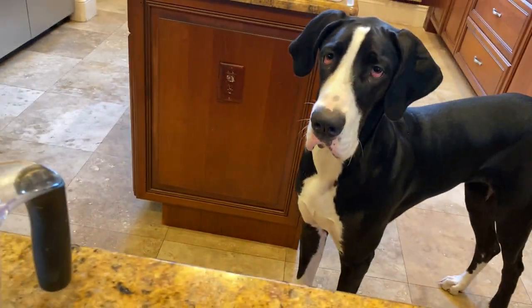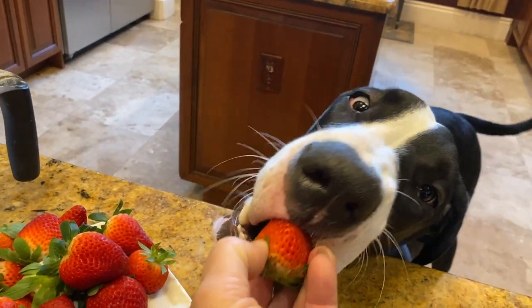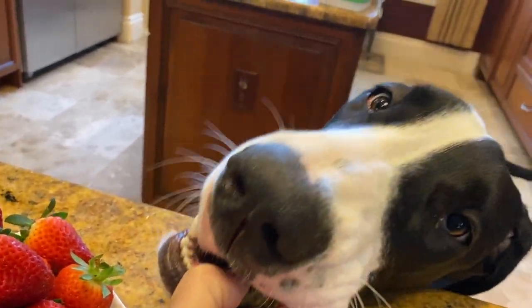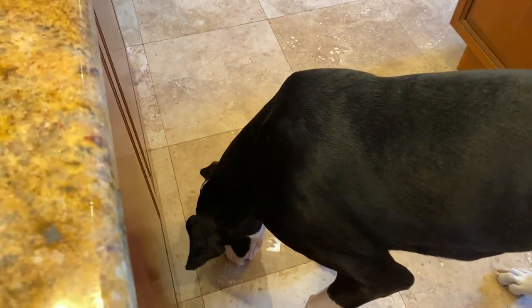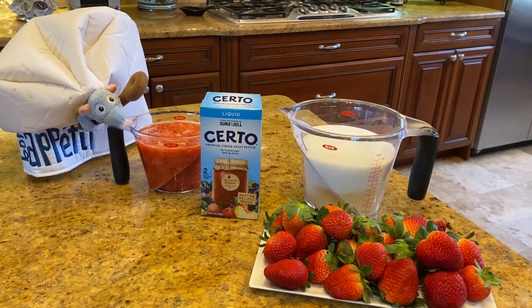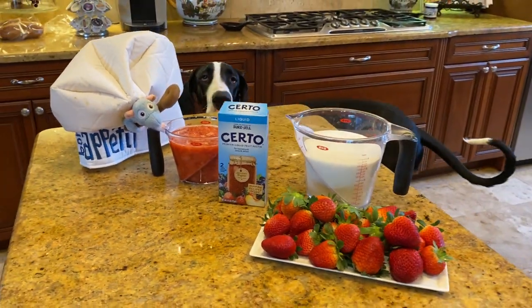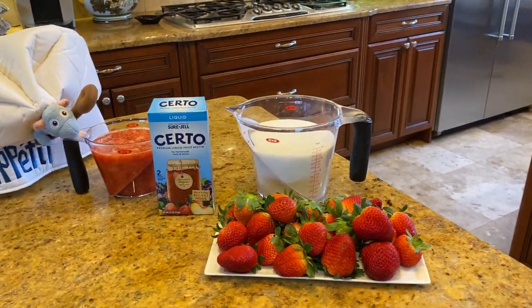We're going to make strawberry jam. Do you want to try strawberry? What do you think of strawberries? I'm not sure about strawberries yet. You got your strawberry. Dan and Mom will probably be cleaning strawberries up off the floor — she's taking it to play with it. Anyways, it's strawberry season in Florida, so we thought we would try to make strawberry freezer jam. That's one of Aunt Pam's specialties, and she got Mom the recipe, which is really quite simple.